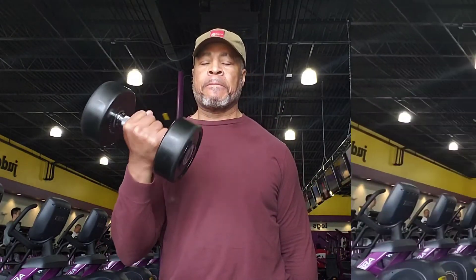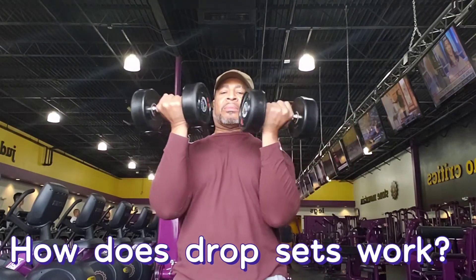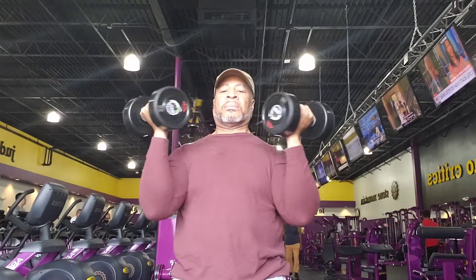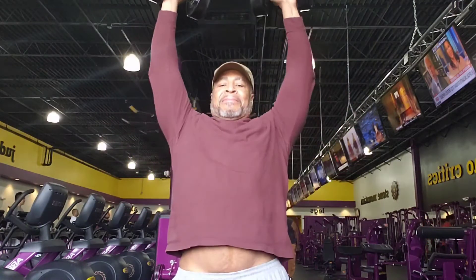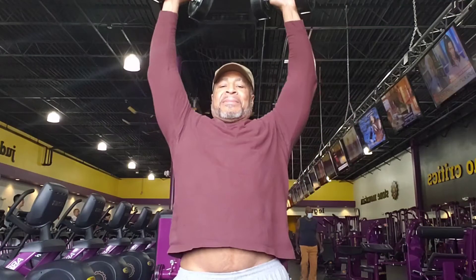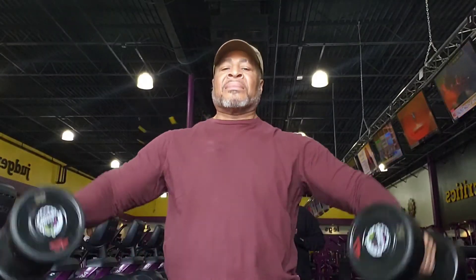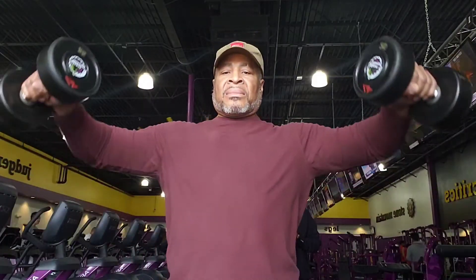Drop sets are used to build stubborn parts of your body. You can use it on almost every body part. I use it on my chest because that's one of my most stubborn body parts. Drop sets push your muscle to total failure. The fatigue helps your muscle to grow, so you have to rest in between workouts before you try doing it again. If you worked out a body part during drop sets, you should wait at least three days before you work out that body part again. You want to make sure that body part gets a chance to recuperate from you fatiguing it doing drop sets.